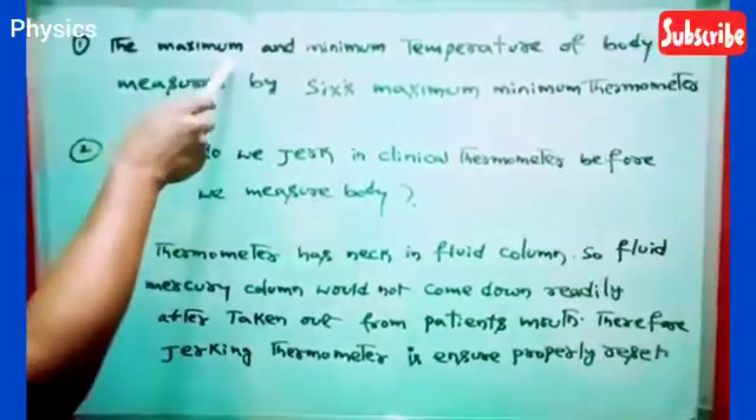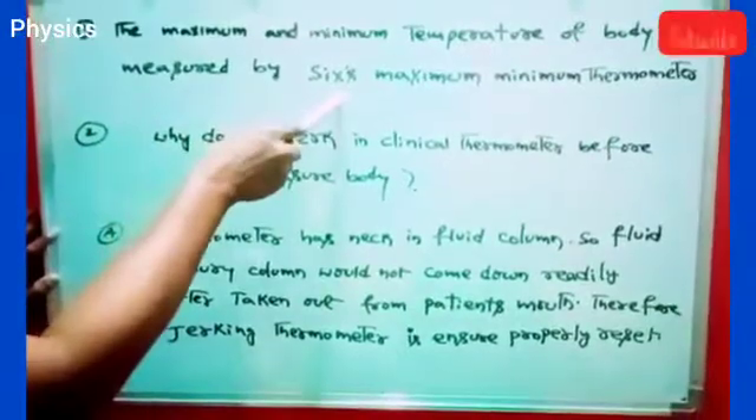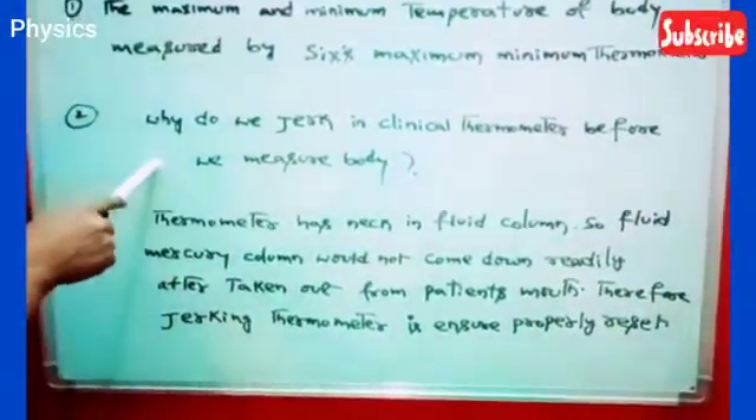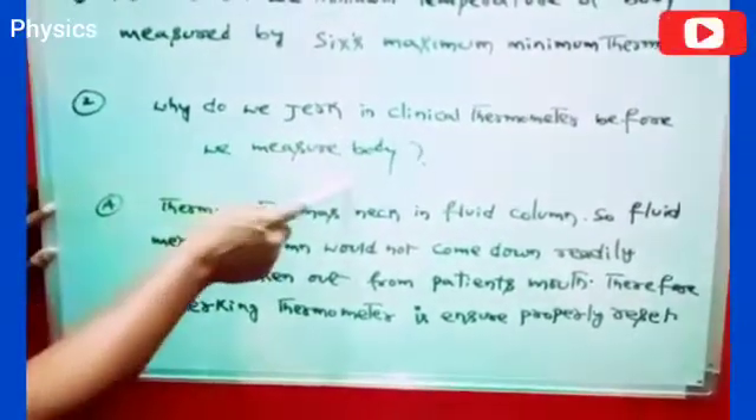First important point. The maximum and minimum temperature of a body is measured by six maximum-minimum thermometers. One important question here: why do we jerk a clinical thermometer before we measure body temperature?